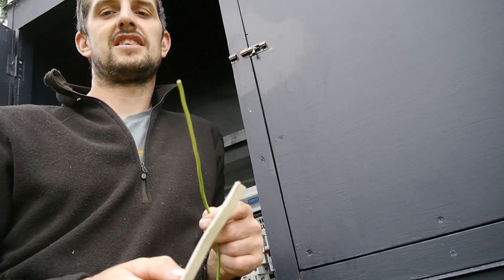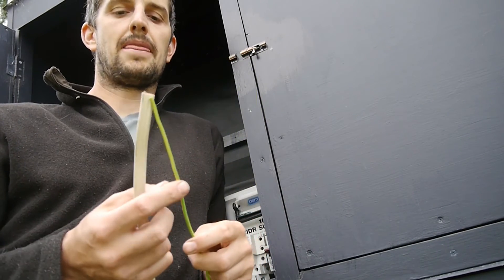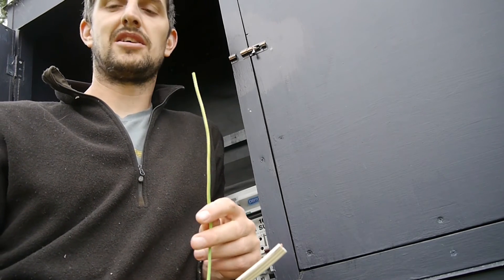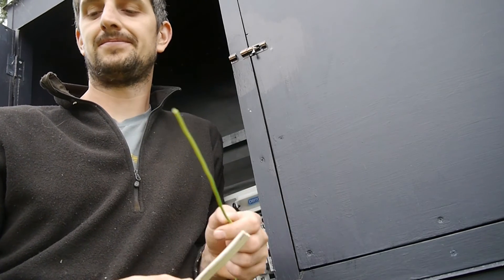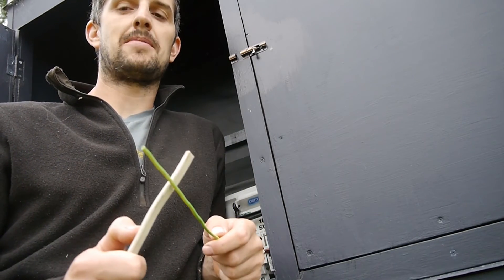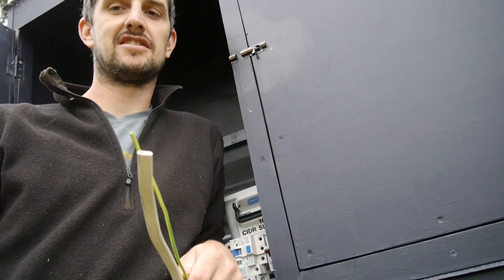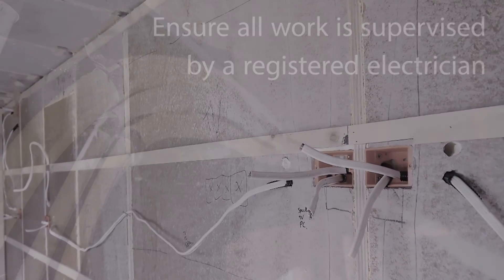You need to earth the chassis - in our case we have a steel chassis. The reason you do this is that if an electrical conductor touches the metal chassis, which isn't a good thing but could happen, earthing ensures the electricity flows back to where it came from rather than flowing through yourself and to the ground.